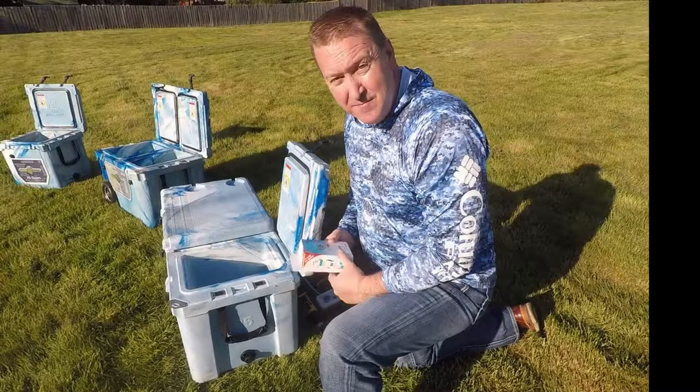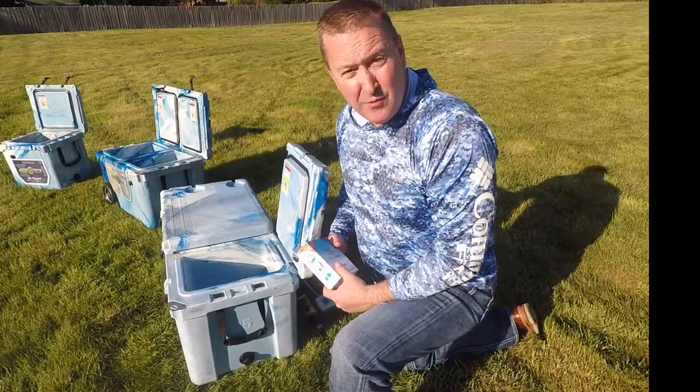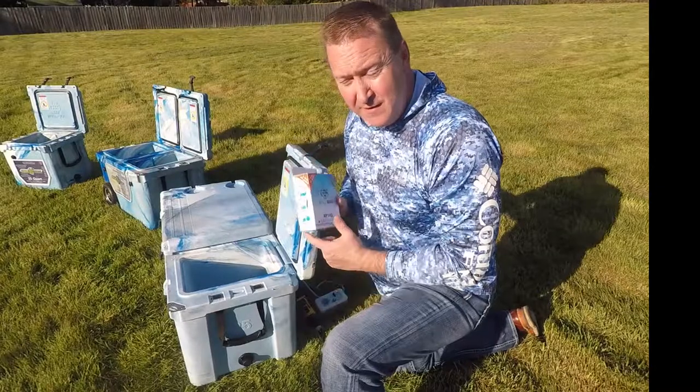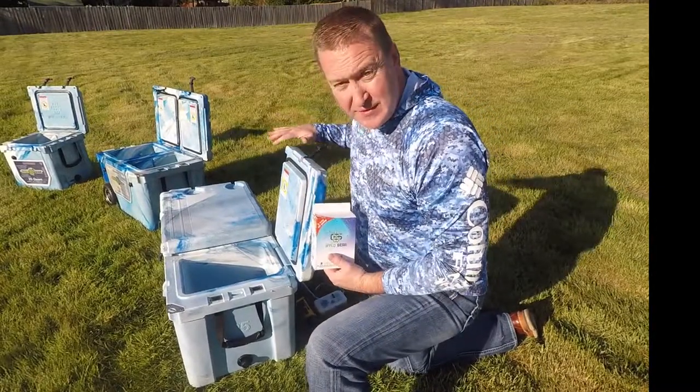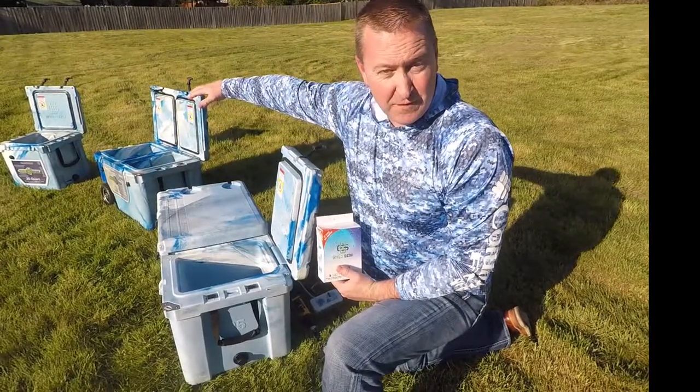Hi, this is Lance with Wild Gear and I'm here today to give you a little demonstration on how we hook in our inline aerators and our aerator kits to our coolers. That would be on all sizes: the 75 quart, the 50 quart in the middle, and the 25 quart over here off to the far right.